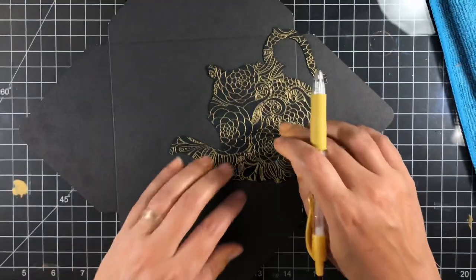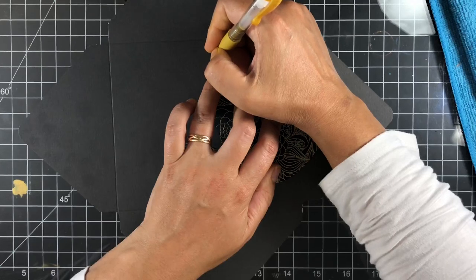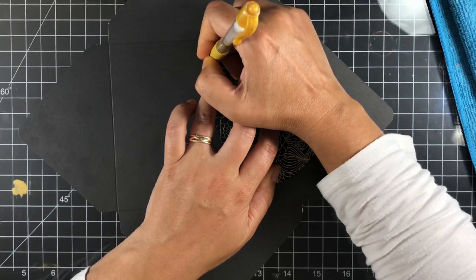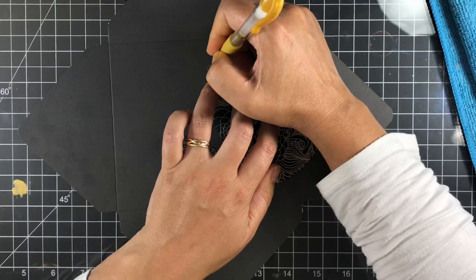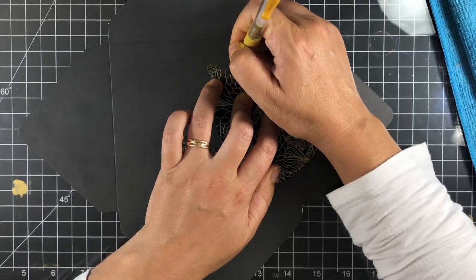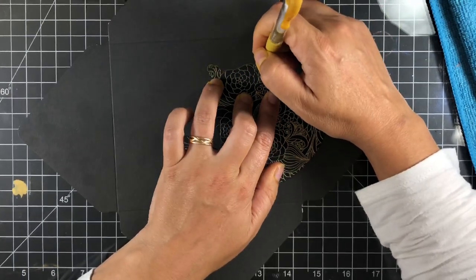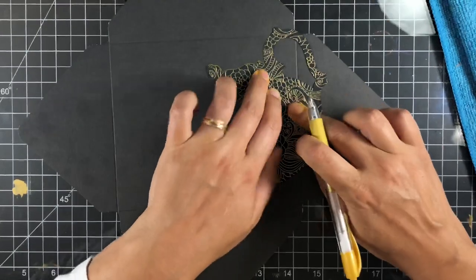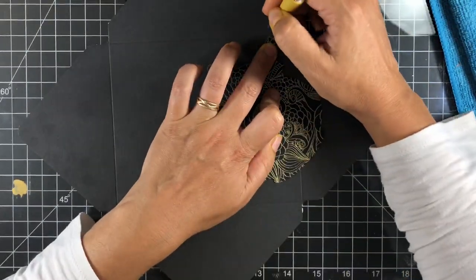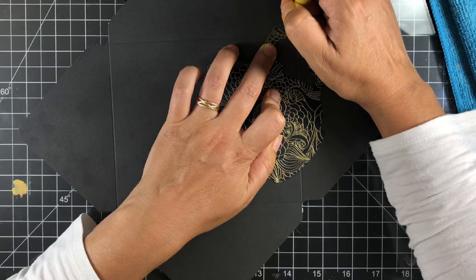I have a Stamps.com account, so I print my stamps at home. I usually pay around a dollar twenty-six, which seems excessive, but stamp prices are ridiculous — and I actually get a little discount. So I'll throw in a little plug for Stamps.com because you get pretty good rates. They've picked up UPS now too, so you can print all kinds of postage at home.